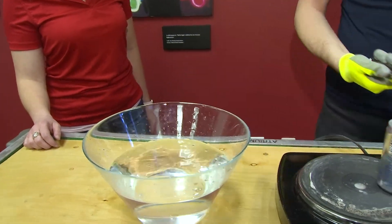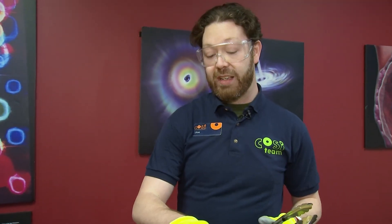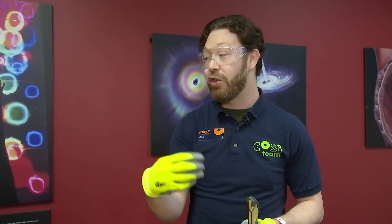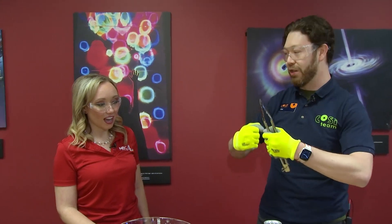The can was crushed with the power of air pressure. As we're heating up the can, steam is rising and pushing air out of the can. It's also warmer than the surrounding air. When I put it in the cold water, the temperature rapidly decreases. Now the pressure inside the can is less than the atmospheric pressure outside, and it crushes the can.